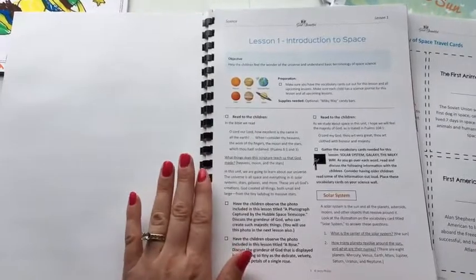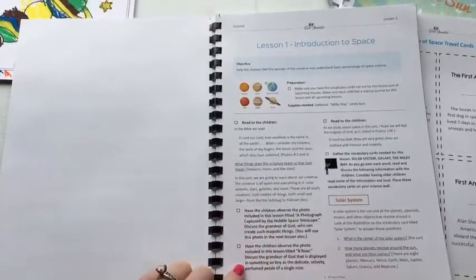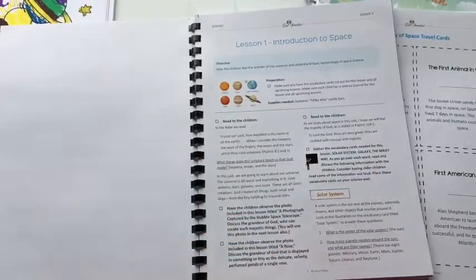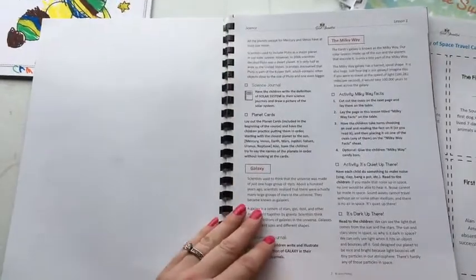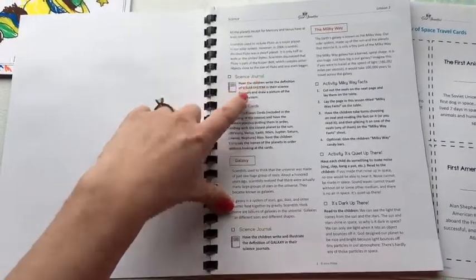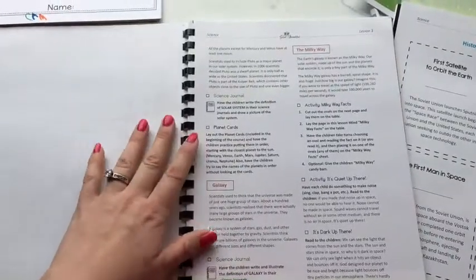Here's a quick overview of the lesson format. In bold it talks about what you want to do with the children — bold means read to the children. If you want specifics of what you're going to talk about, these are your vocabulary words. So you have vocabulary cards, questions you can discuss with students, and when there's something to do in the science journal she has that bolded in green. Planet cards are used to go through the planets with students so they can memorize the planets and the order they're in.